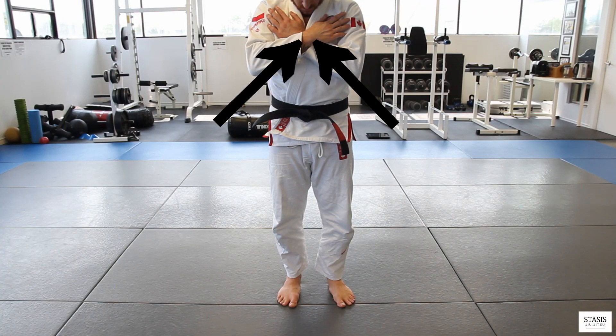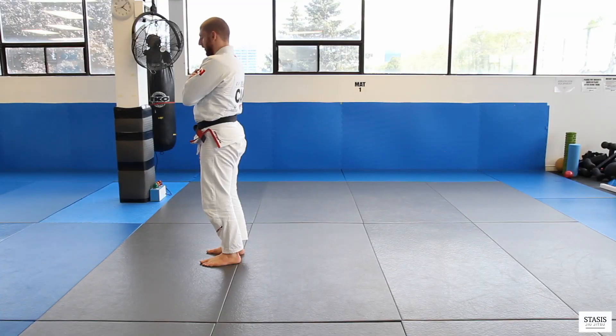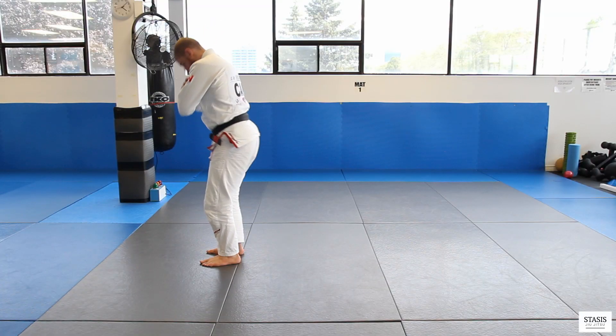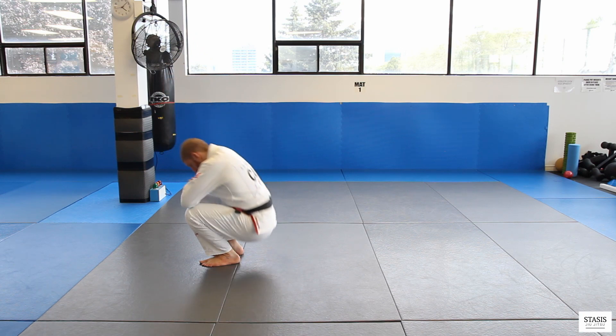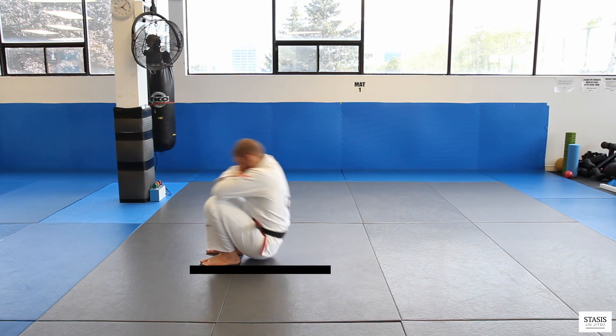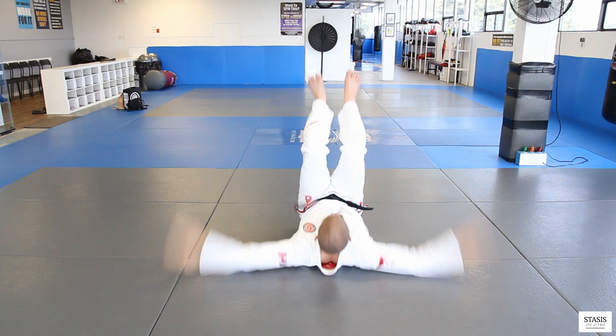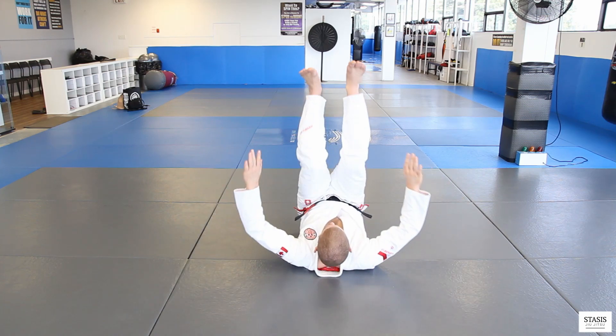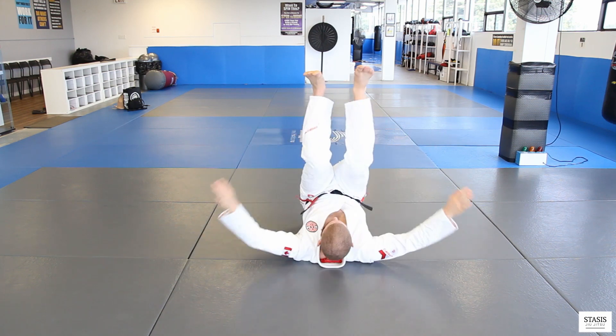Start by crossing your arms against your chest, followed by tucking in your chin. Start squatting all the way down until your butt touches the mat. Then roll all the way back against your spine, slapping your hands as far away from your body as possible. That way you can really distribute all that pressure.